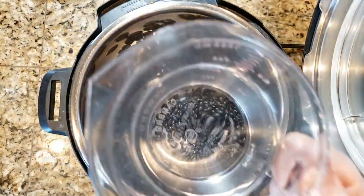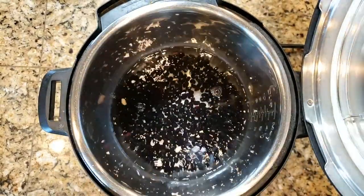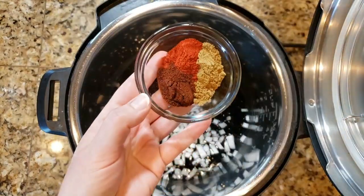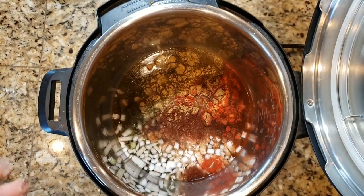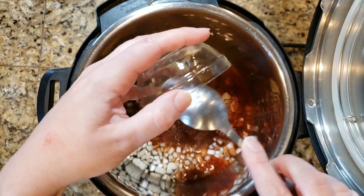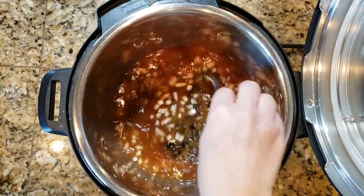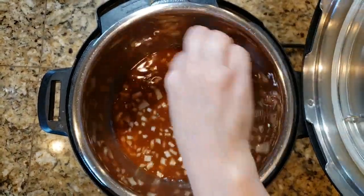Here's how you're going to do that: go ahead and put your black beans in the Instant Pot along with the water, then add some diced yellow onion. Then you're going to put your spices in — they are cumin, smoked paprika, and chipotle chili powder. Add some minced garlic and make sure you get every last bit of that garlic in there.